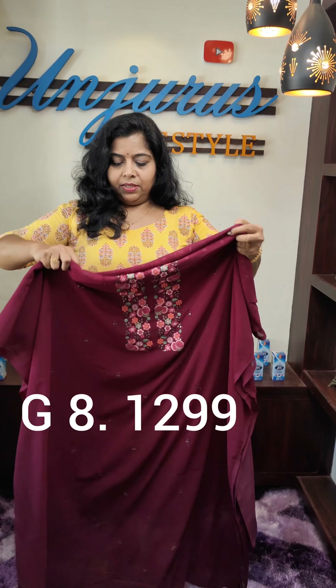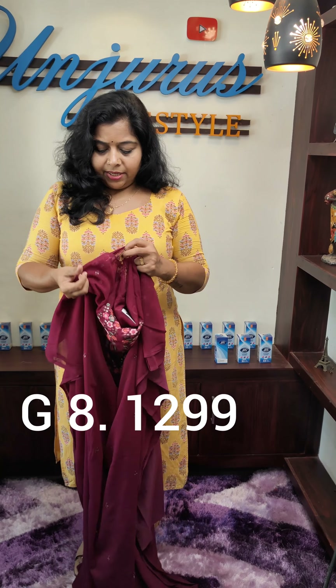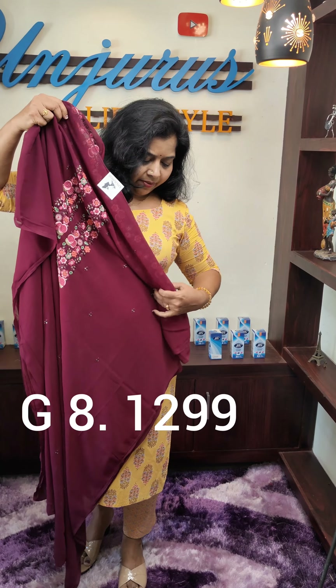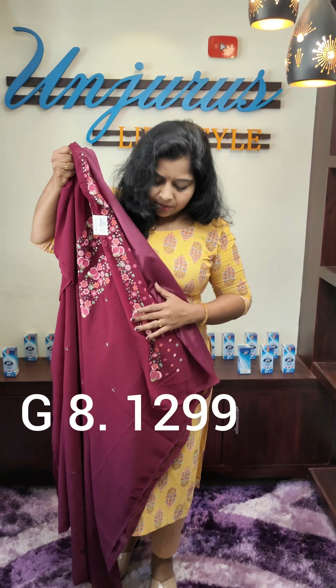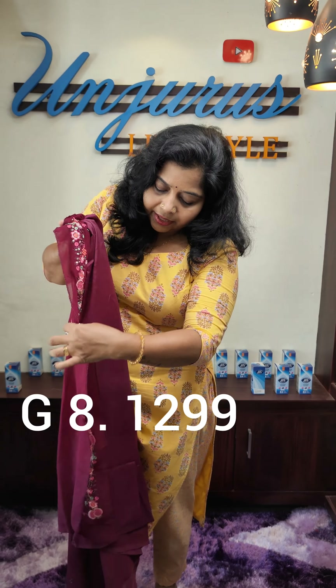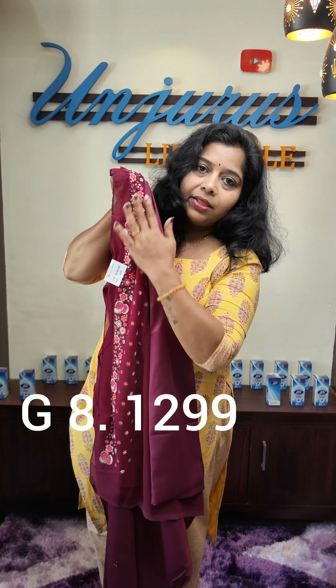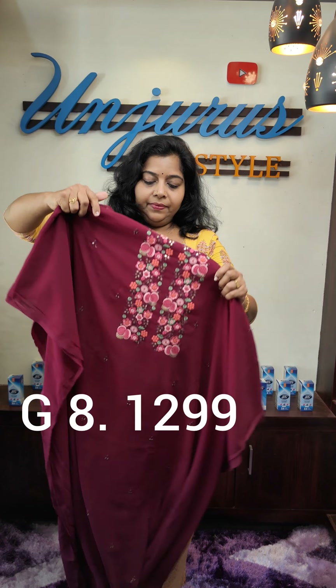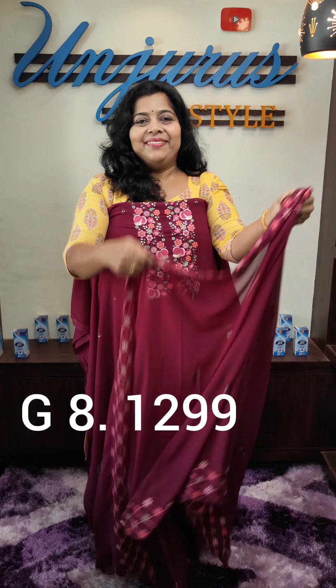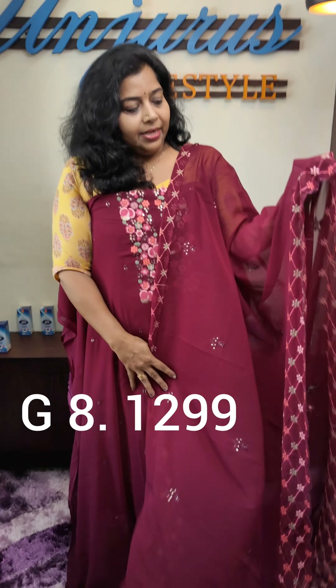I will show you how to make the piece. The length is 15 inches. It is 2.40 and it is 1299. It's not a dark color.